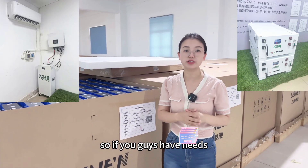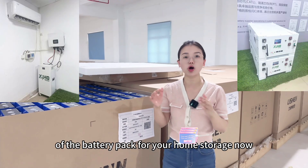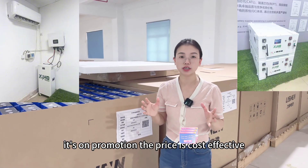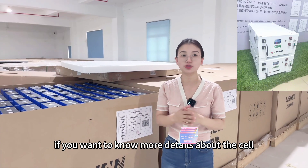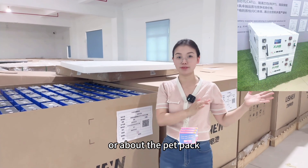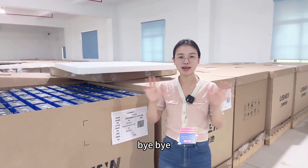If you guys have needs for a 15kWh battery pack for your home storage, now there's a promotion — the price is very cost effective. Please contact us freely if you want to know more details about the cells or the battery pack. Thank you for watching and see you in the next video. Bye-bye!